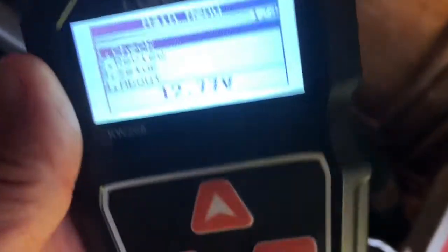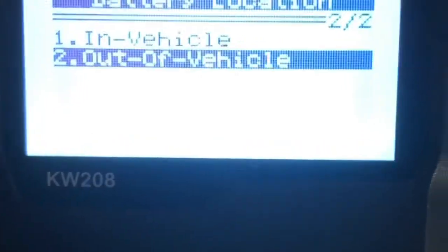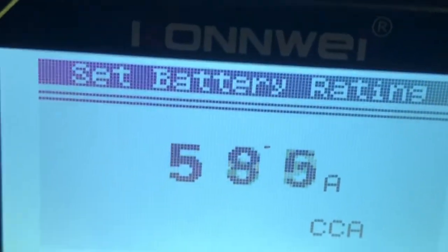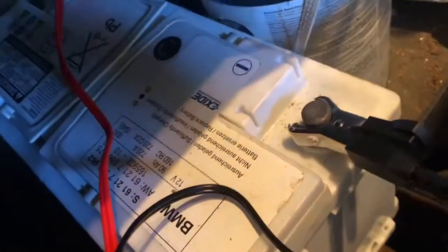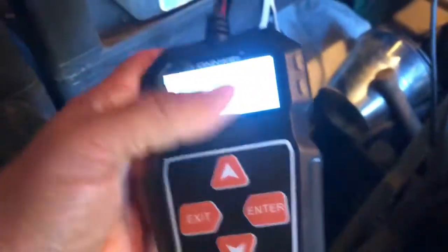How about testing this battery out of the car? Out of vehicle, bigger flooded battery, 540 CCA on this one. Dial it down using the arrow button. Good battery — look at that, dated March of 2017.